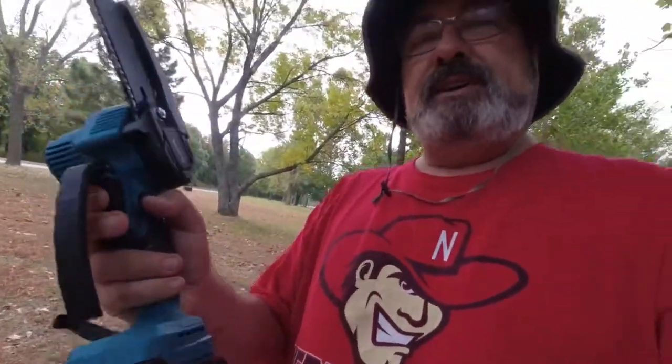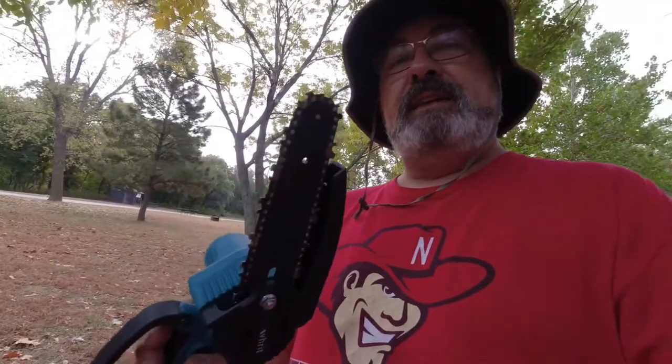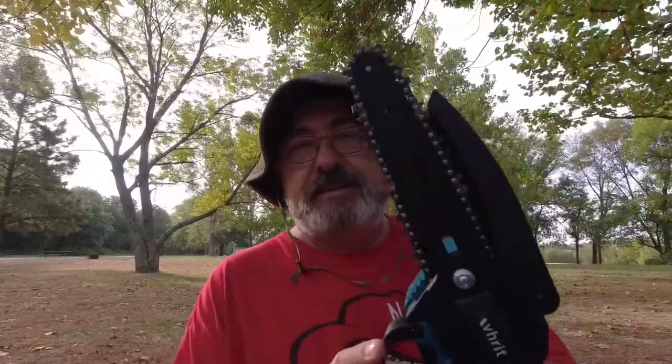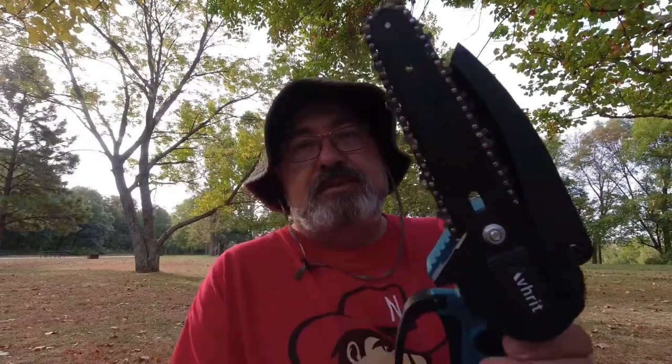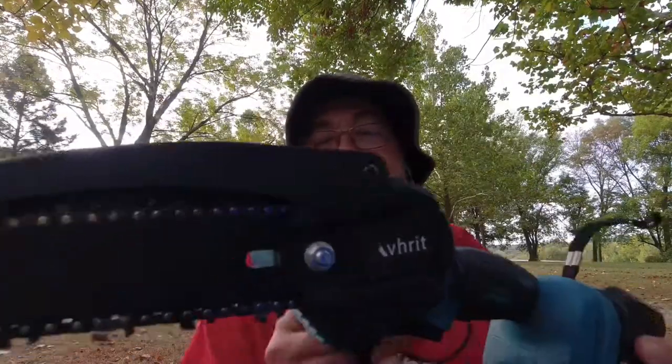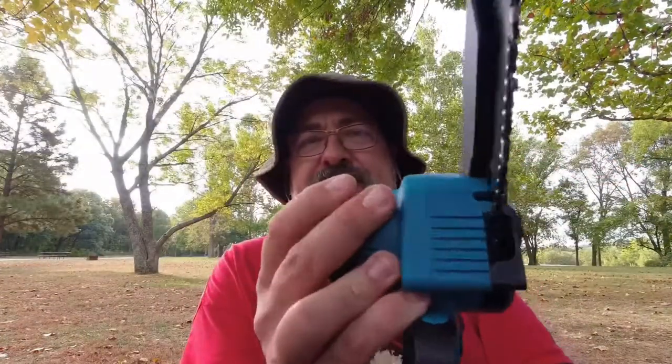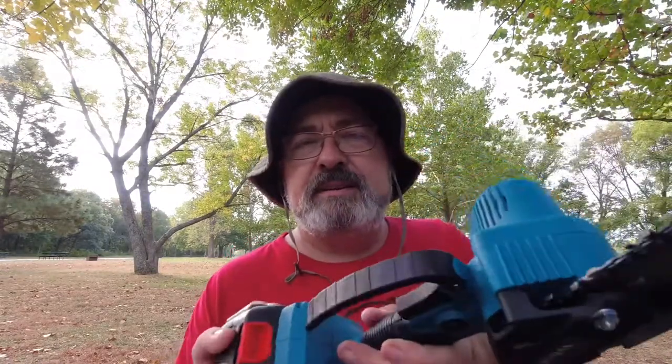I haven't even tried it yet other than charge the battery. The battery just clips on. Look at that — it's a chainsaw! Looks like it's ready to go. I'm going to put a little bar oil on it and take it out in the woods. I did a little adjustment on the chain and put some bar oil on there to get it lubed up and ready to go. The plastic on this one — it's got a rubberized grip, and compared to the other one, this feels good. It's a higher-quality, thicker plastic. It really looks durable and well-made.